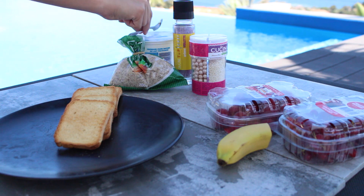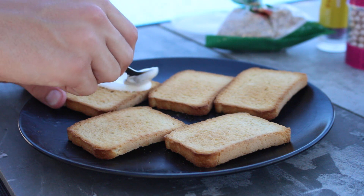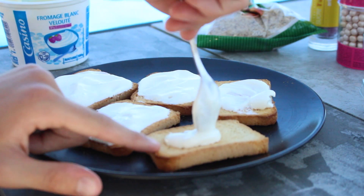Ce cinquième snack sera un snack sucré. Vous avez juste besoin de toasts que vous venez recouvrir de fromage blanc. C'est vraiment super sympa.